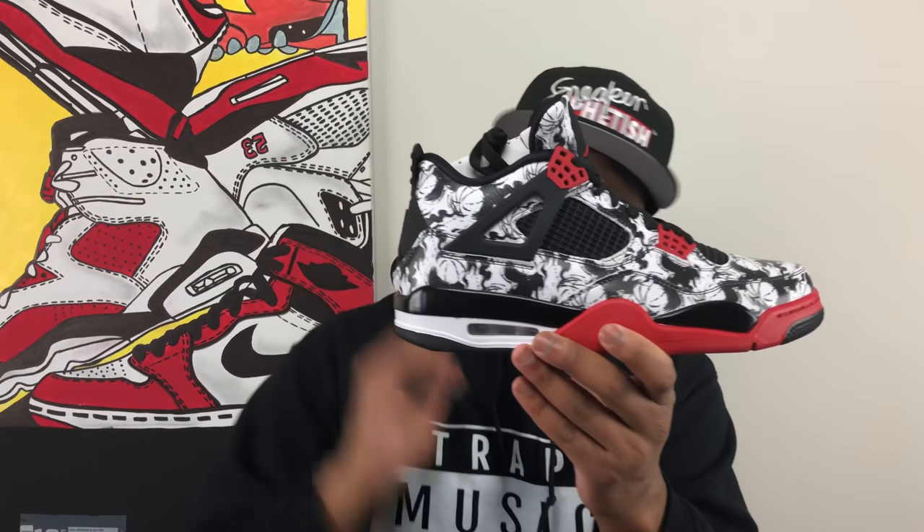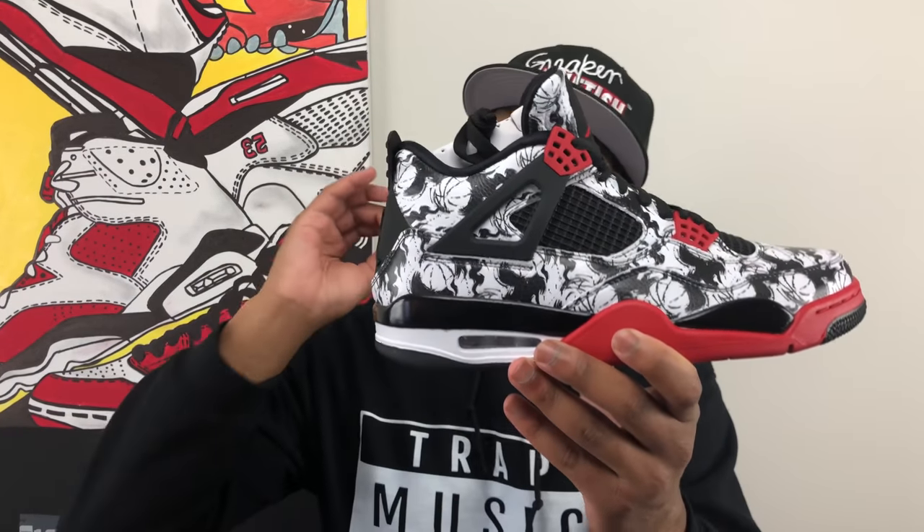And there it is, ladies and gentlemen — this is the Air Jordan 4 Tattoo. Now at first glance this shoe looks kind of crazy, it looks really busy, but let's break down the shoe and talk a little bit more about the history and why this collaboration is actually really special for Jordan Brand and for China.